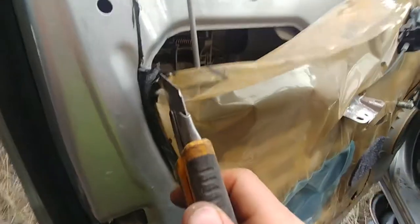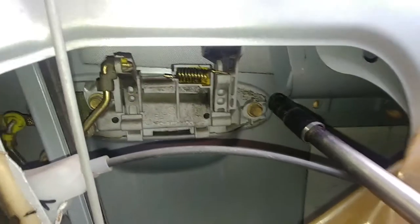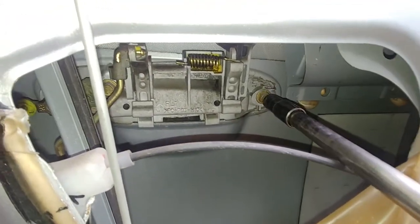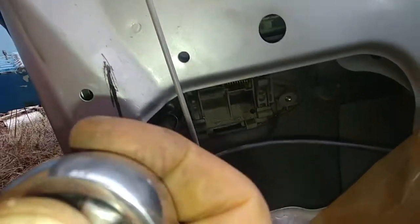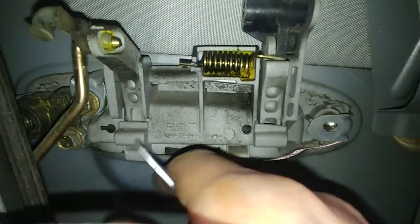Cut that plastic film to get access to the door lock cylinder. Echo and Yaris are pretty much the same. Use a 10mm socket to remove two bolts — there are three but we're only doing two for now. One removed, there's another one — you can get it with an extension.